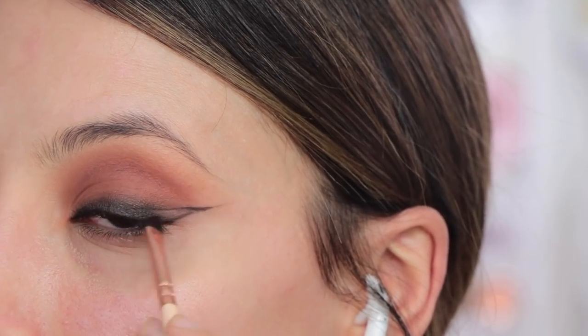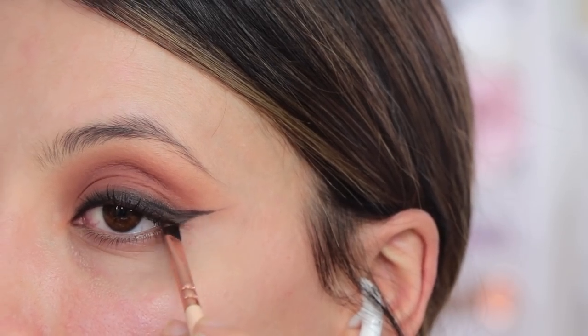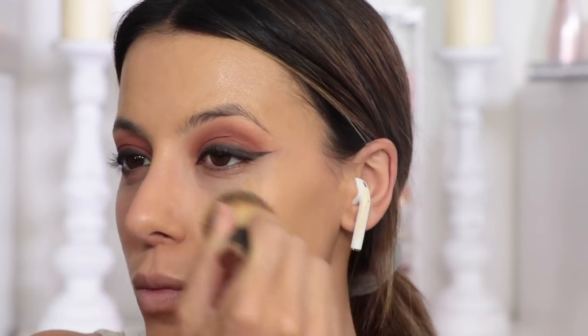Then I'm taking a winged liner brush using the same eyeshadow and just creating a soft winged liner — not on the outer corner but keeping the rest of it really smoky. And then I'm going to go ahead and do my foundation and my concealer, pretty much the base of my makeup. I'm going to go quite heavy, I want a full coverage kind of look.